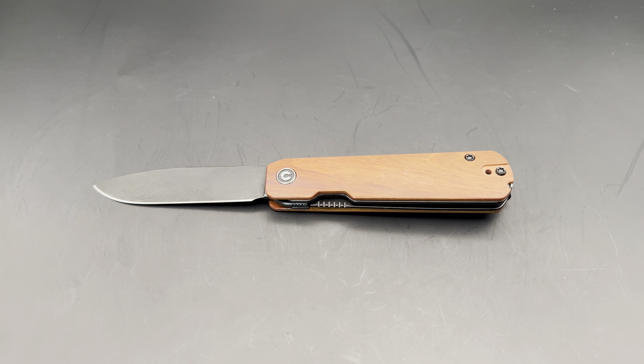Since then, I've reviewed, I think, all of his designs except for the recent fixed blade, which I just didn't get my hands on when they came out but plan to at some point. So I enjoy reviewing knives from Civivi and designed by Ben Peterson.